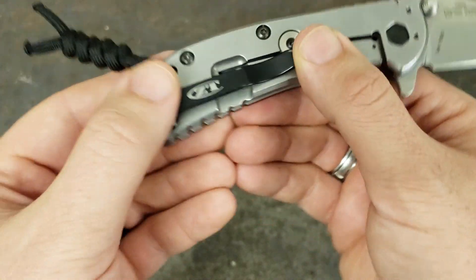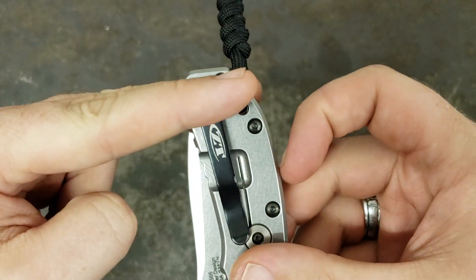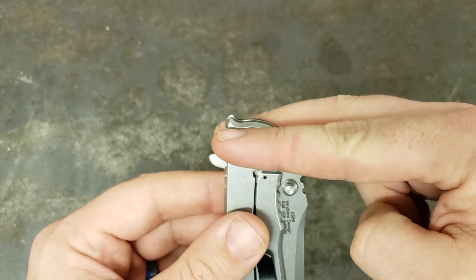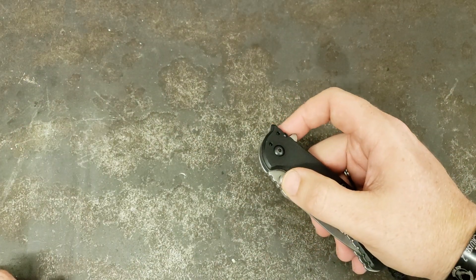It's a deep carry pocket clip, so when you have this thing in your pocket, there is very little of it sticking up. And if you have it in the tip-down configuration, it almost fully conceals this thing in your pocket — just like a Cryo. I wish I had my Cryo here to compare it to.